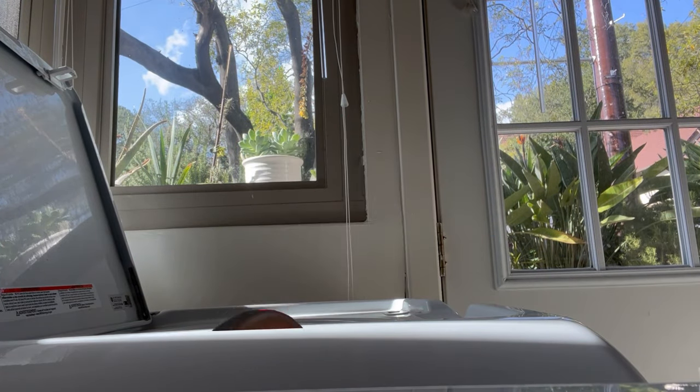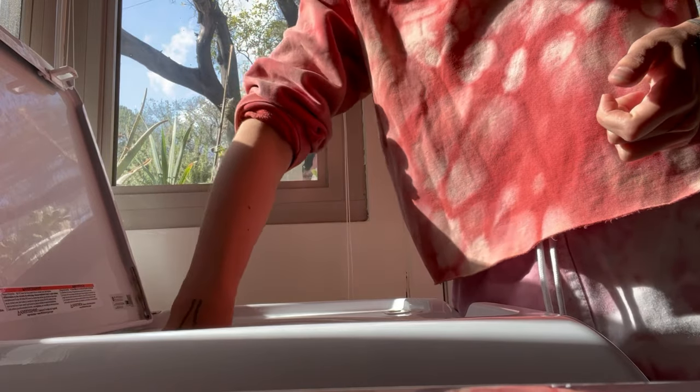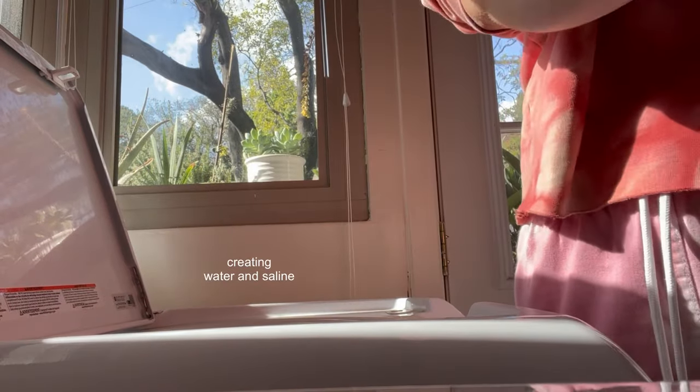Number nine: seal those things by spraying with hydrogen peroxide. I'll admit I don't do this every time — or hardly any time — but I feel I must say this as a disclaimer, because hydrogen peroxide neutralizes the corrosion of bleach.